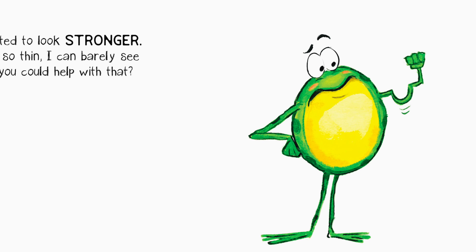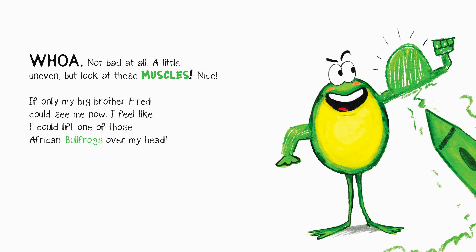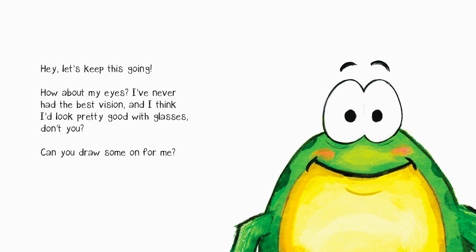I've always wanted to look stronger — these arms are so thin I can barely see them. You think you could help with that? Whoa, not bad at all! A little uneven, but look at these muscles! Nice. If only my big brother Fred could see me now — I feel like I could lift one of those African bullfrogs over my head. Hey, let's keep this going!